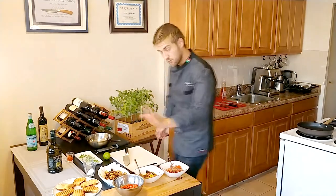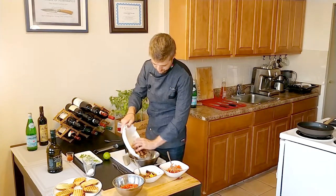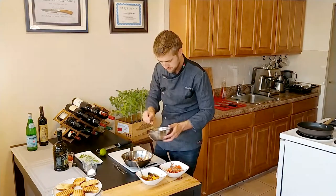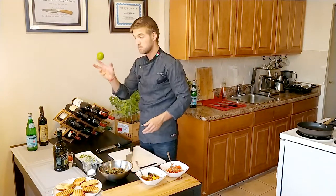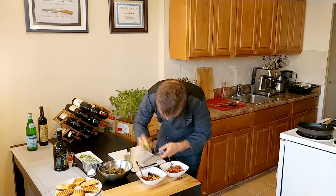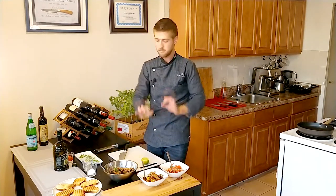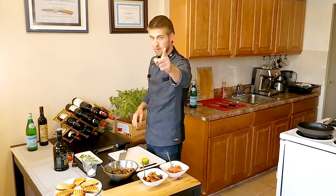For the tomato: soy sauce and balsamic, a little bit of olive oil and pepper, and mix it. For our eggplant, take a small bowl with the fried eggplant and the vegetables we cut, add olive oil, pepper, salt, and mix it. To the lime, we're going to add the juice and the zest — add it to the jerk mix as well. Taste all of them, correct with salt, pepper, and maybe a little bit more olive oil, and start plating.